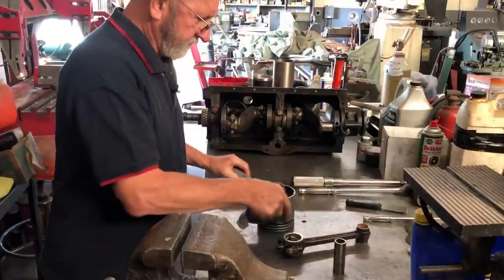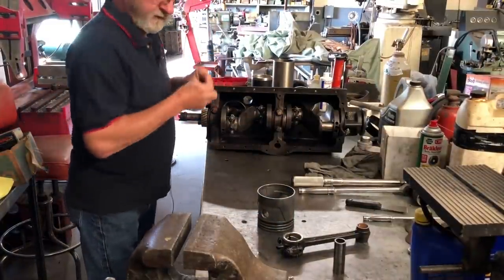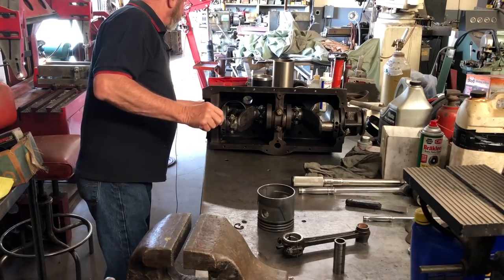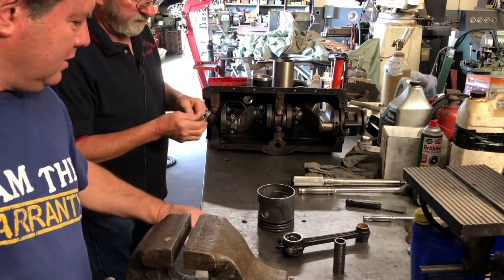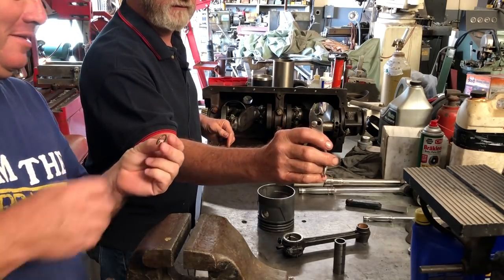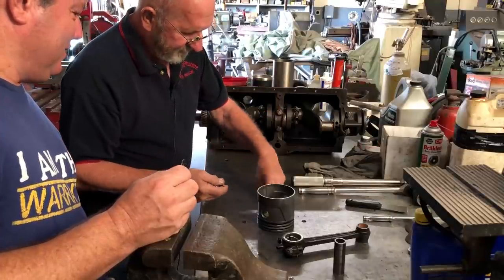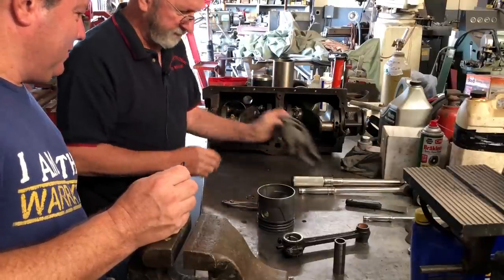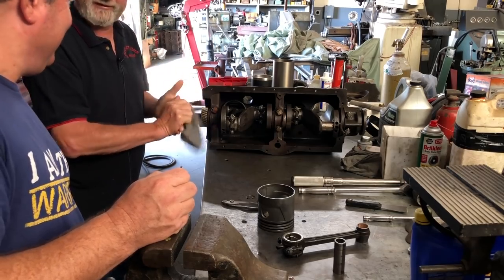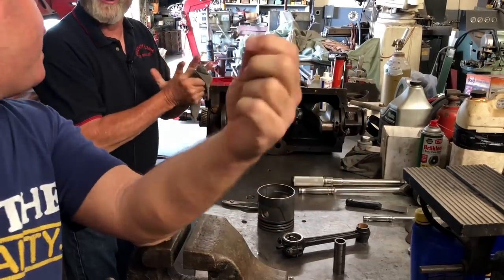We're done with that. We've got the clips — here are the little clips that hold the wrist pin in place. Here's a special little pair of pliers that I made when I was about 19 years old. I cut the little slots out so it holds the circlip so it won't go flying all over the shop. Always wear safety glasses when you put these in — they are amazingly aerodynamic.